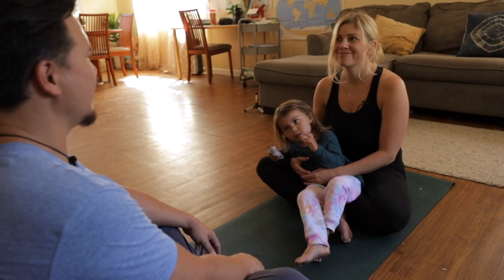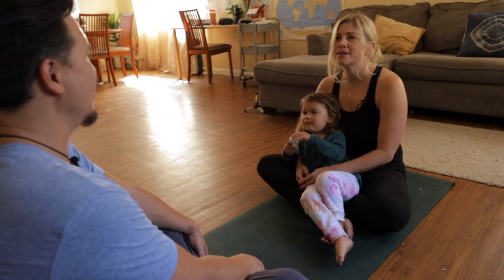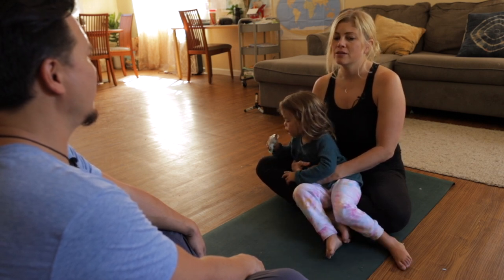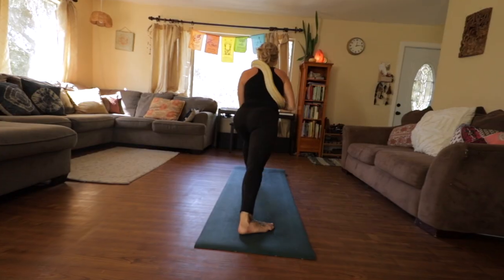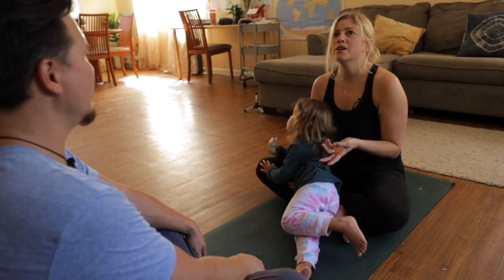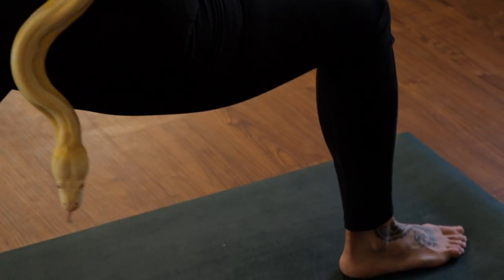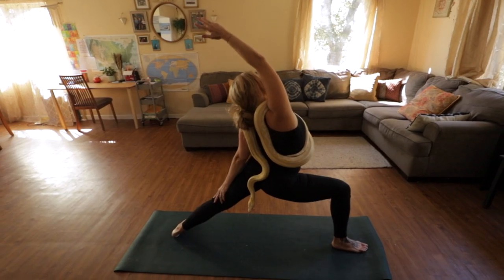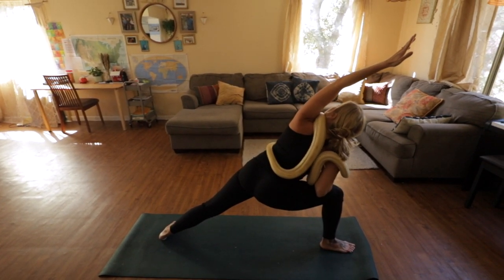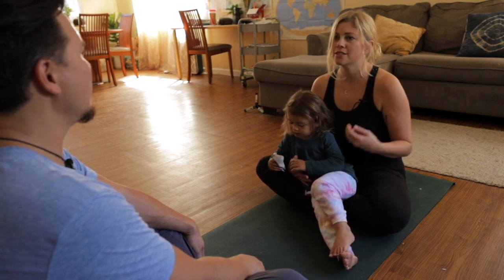How did it feel for you? That's the first time you've done anything like that, right? Yeah. It was cool because it forced me to pay really close attention to my body mechanics and learning how to change a pose up so that I could have the snake on me, but also not compromising my body - not doing something that could potentially hurt me just because I'm trying to do a pose while not hurting the snake.